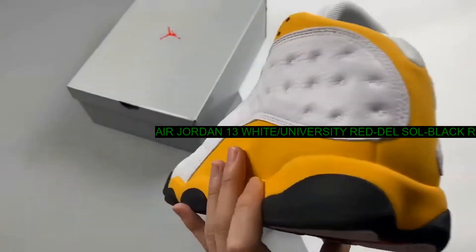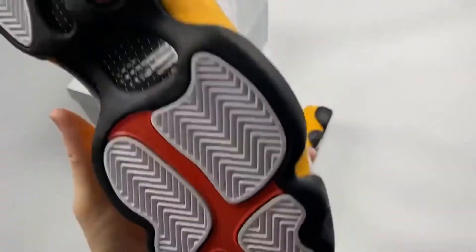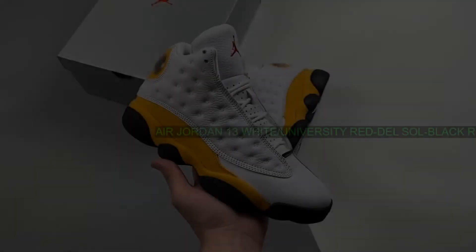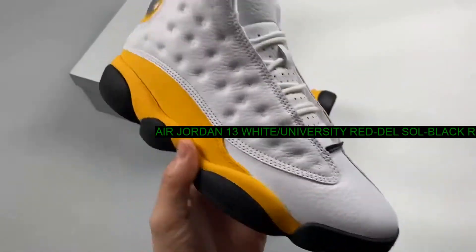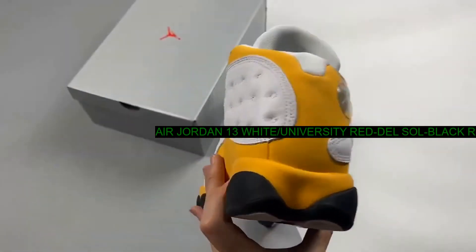Shop for Air Jordan 13 white, university red, del sol, black restock at jordansets.com. Browse a variety of styles and order online.